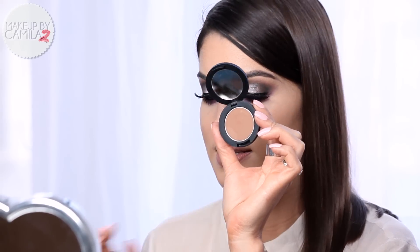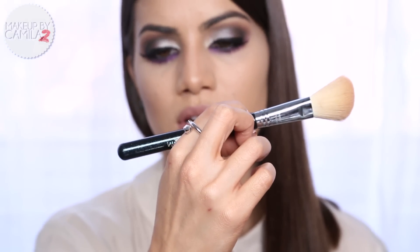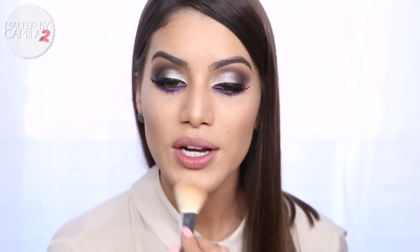I'm taking the brush that comes in the collection as well - the Large Angled Contour Brush which is F40 - and applying it under my cheekbones. I've also applied it on my chin, on the nose, and on the other side.